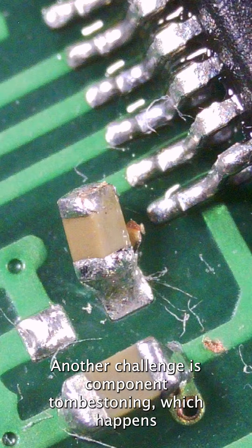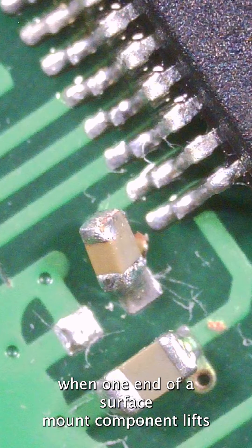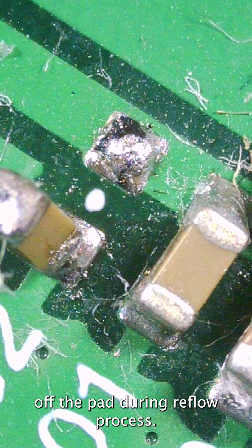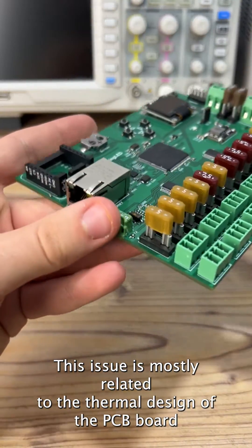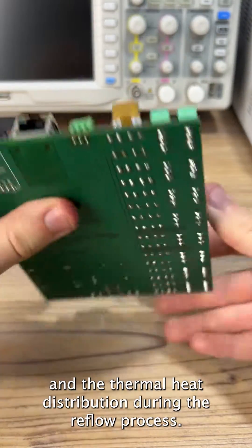Another challenge is component tombstoning, which happens when one end of a surface mount component lifts off the pad during the reflow process. This issue is mostly related to the thermal design of the PCB board and the thermal heat distribution during the reflow process.